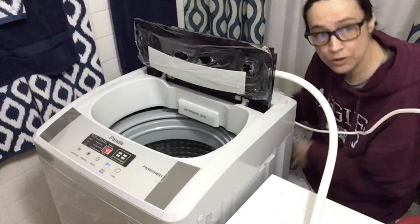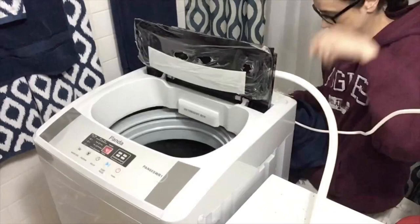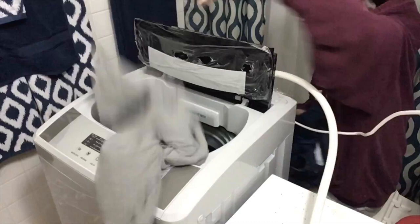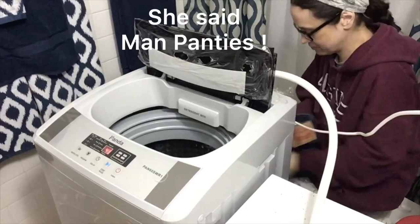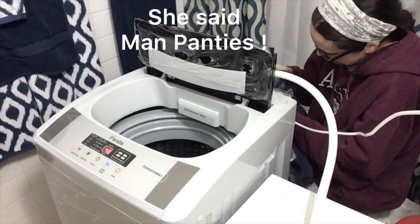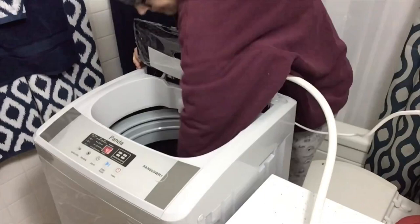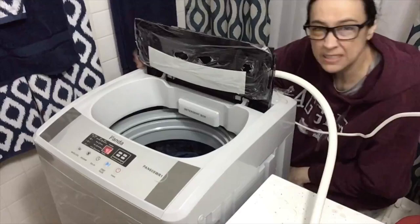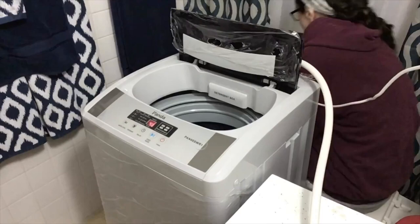We've got the drainage hose in, it's plugged in, water's hooked up to the sink. Now I'm loading laundry: four cotton t-shirts, one pair of my other half's smalls — also known as man panties — and one pair of Levi 501s. Make sure the pockets are cleaned out. It could actually take a bit more, but I have a water level selector, so I'll set it based on the load.